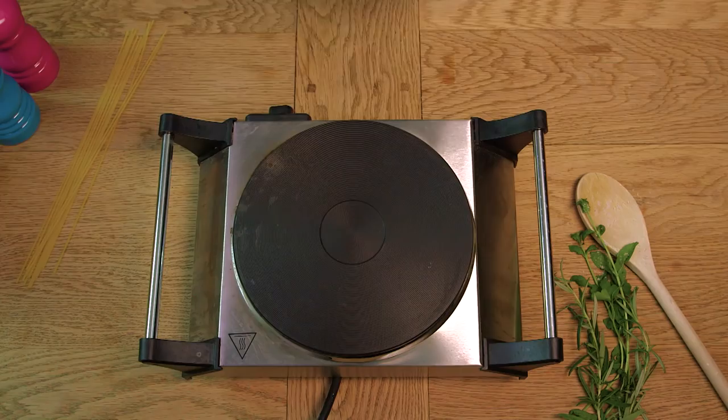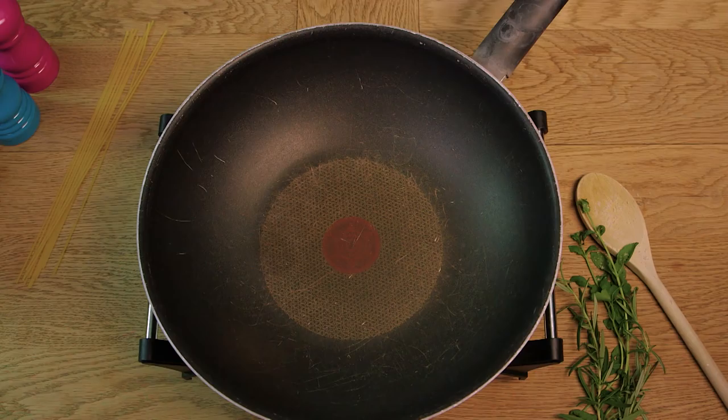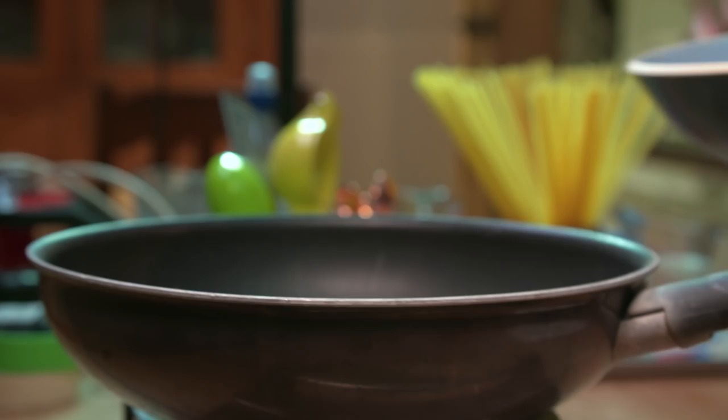So the first step is to add a teaspoon of oil to a large pot or a wok. We're then going to add in 200 grams of bacon lardons. We're going to fry them just for a few minutes until they start to crisp up, and then we're going to remove them from the pan and put them aside in a bowl.